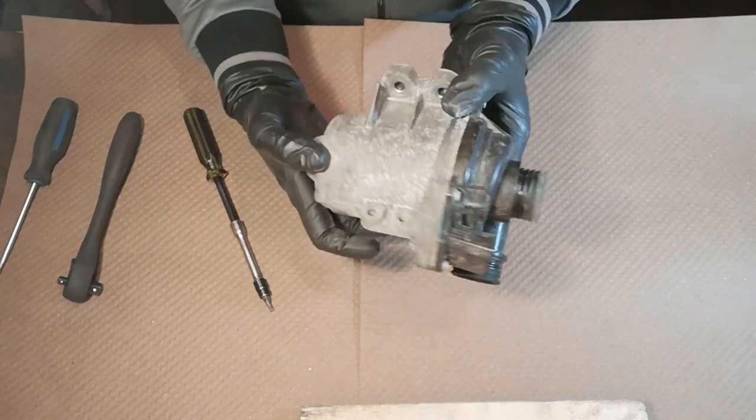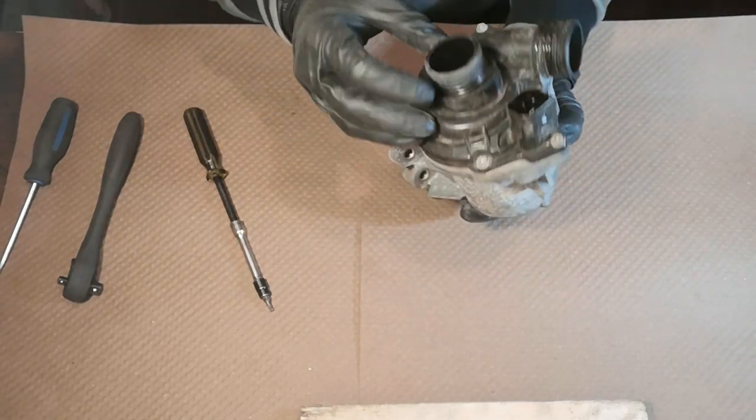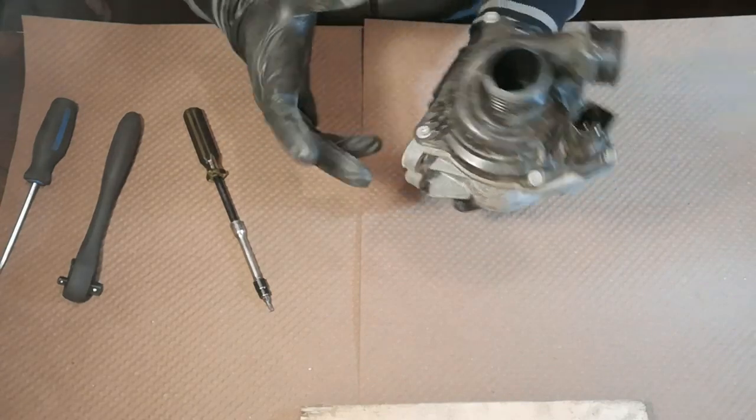So this is the Continental. Let's take it apart and maybe we'll find out why it keeps failing.